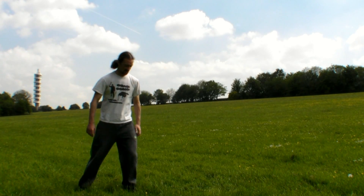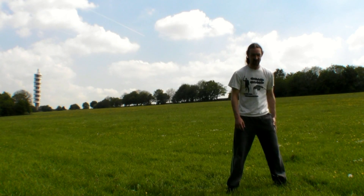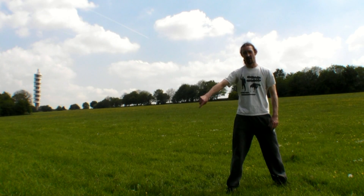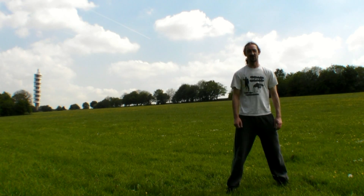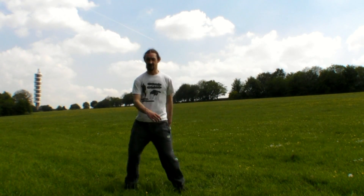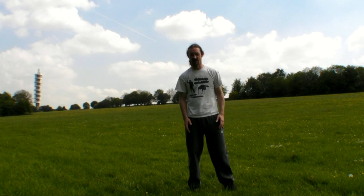And I'm going to step back with my other leg, so I'm doing 360 turns. So once again, left's going to step 180 so I face the back, and then my right foot's going to step round so I face the front. Left, right. It doesn't need to be as exaggerated as that, but that gives you an idea of what we're going to do.